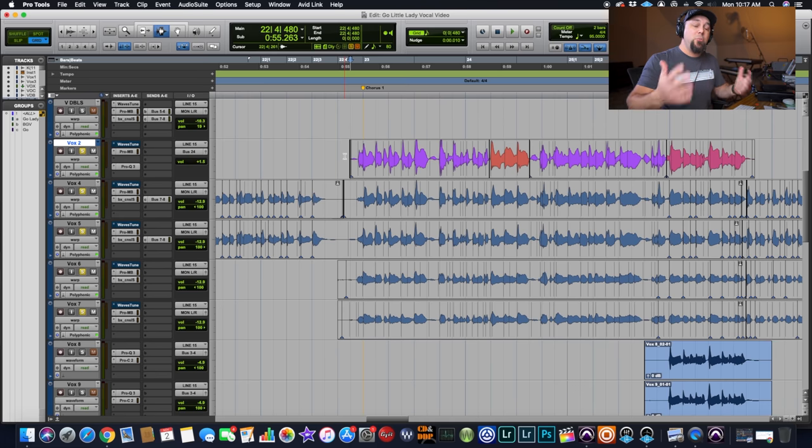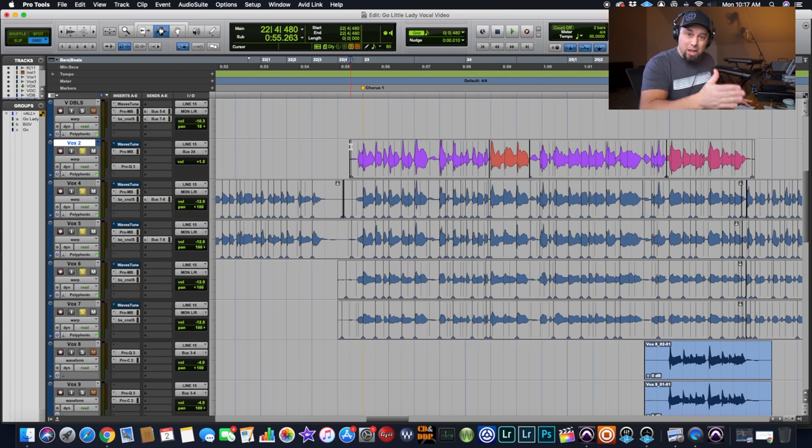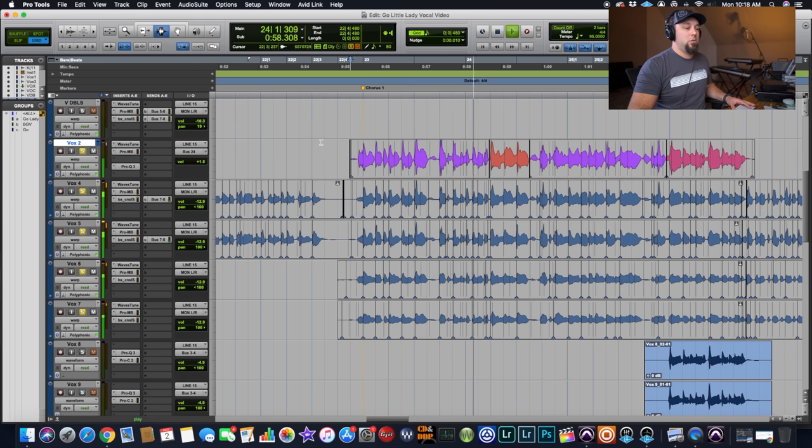Let me show you what this vocal sounds like with no pitch correction and no timing correction whatsoever — this is the raw lead vocal. Ty is a fantastic singer so this is not super drastic. I always set the timing of the vocal first and then pitch the vocals accordingly. Here's them time-aligned to the lead vocal, and then pitched and timed. Each step just makes the vocal sound a little bit tighter and a little bit more polished.